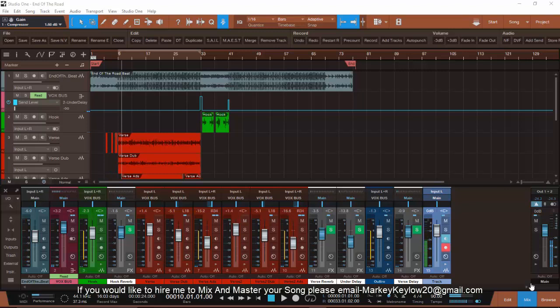I got a lot of people that do not know how to track out stems, or don't even know what that is, or don't know how to track out their beats — whatever the case may be. So I want to show you how I do it in PreSonus Studio One Three. In every DAW there should be an option to do the track out stems.